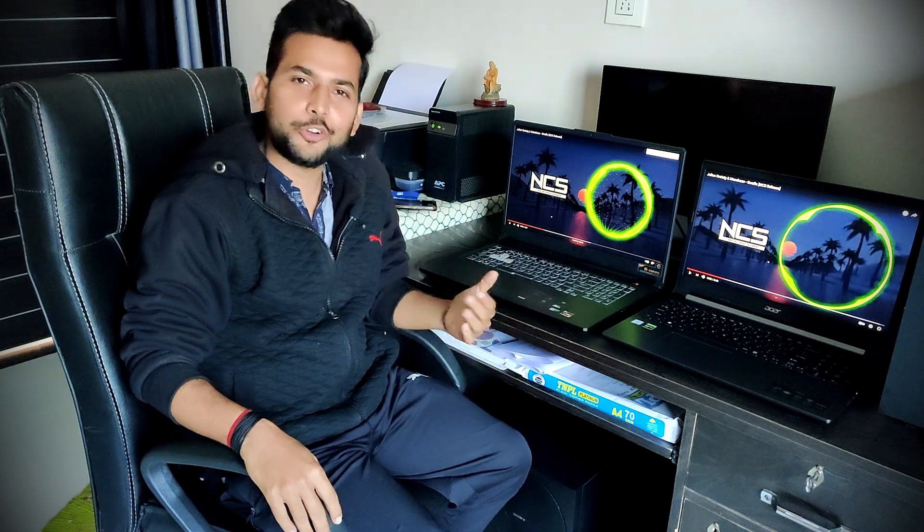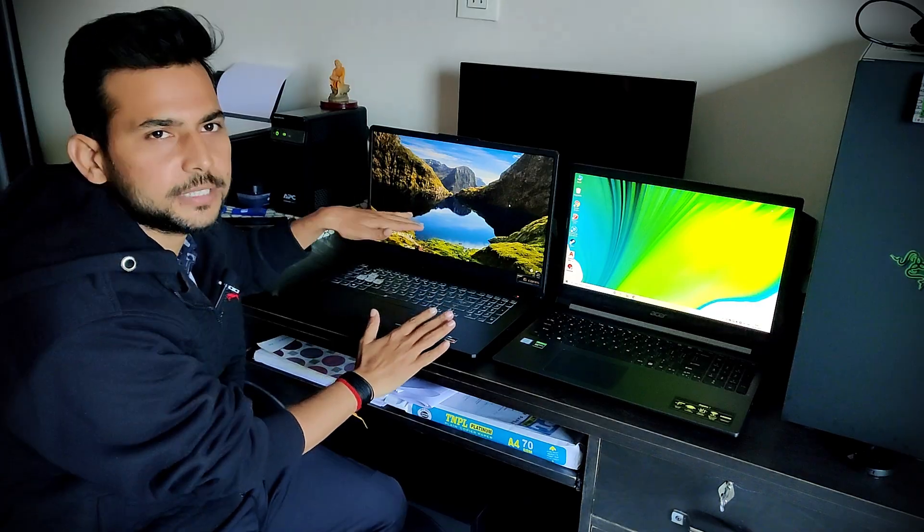So you have seen both the sound quality and screen quality. The sound is a little less on one, but the other is quite good. If you play games, you will feel good.